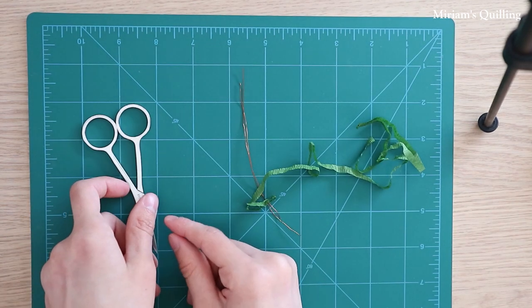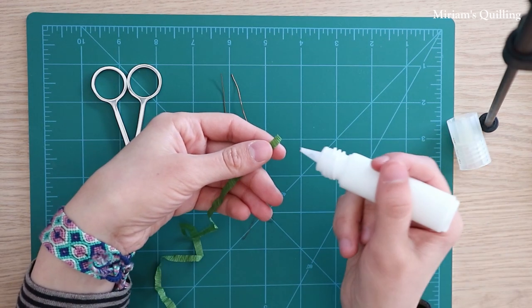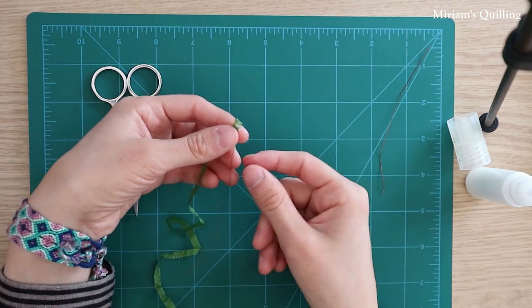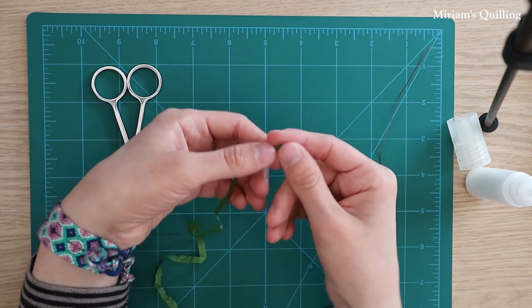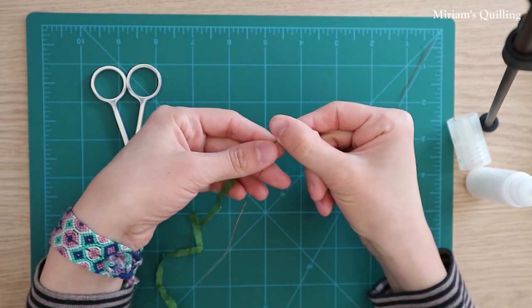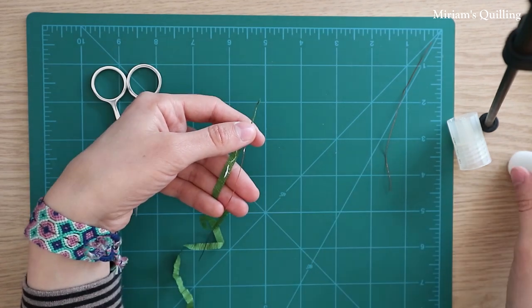First we're gonna make the stems of the leaves. For this I will use wire, crepe paper, and some glue. You start by adding a bit of glue at the end of your crepe paper like you see me doing here, and then you begin to wrap the paper around the wire, making sure to add a bit of glue here and there as you go so that the paper sticks to the wire.